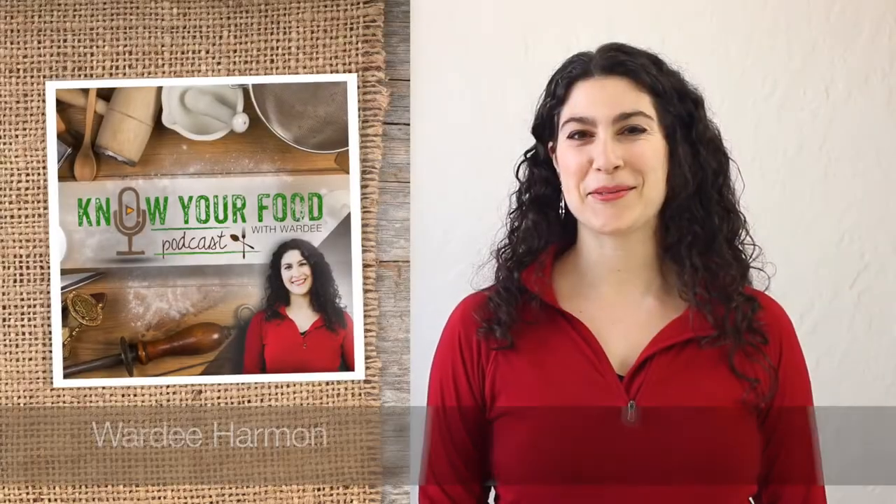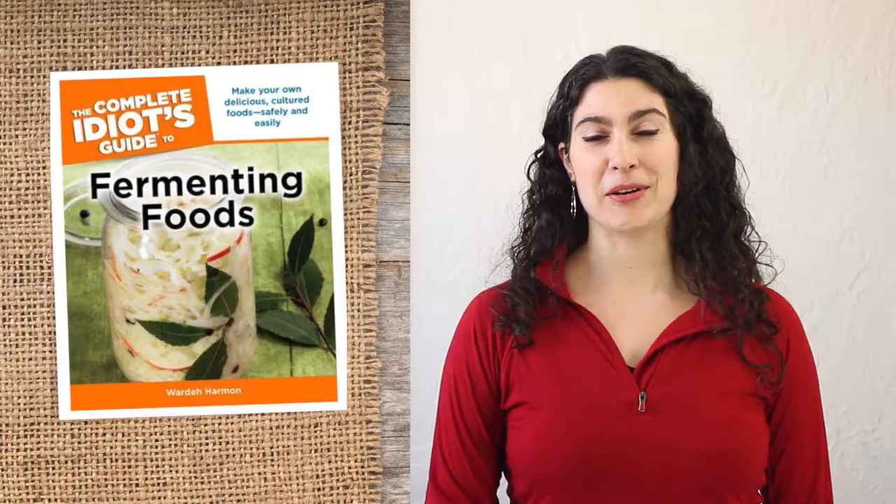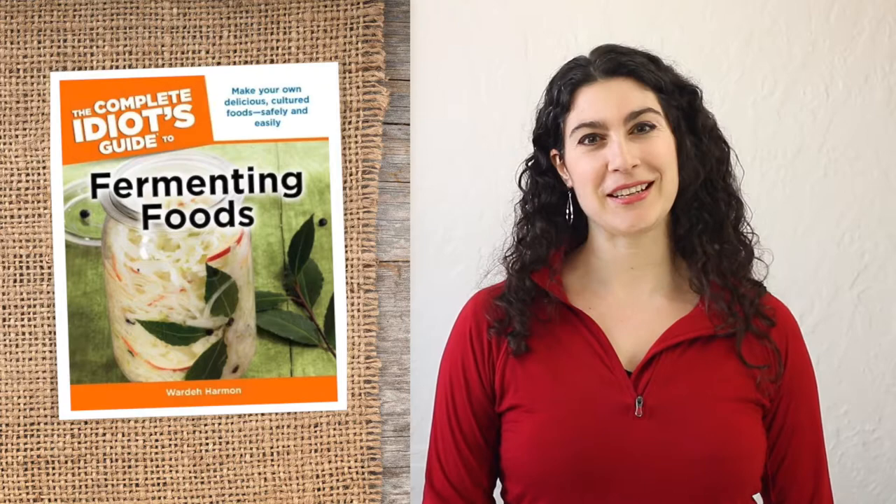Hi everyone and welcome to Know Your Food with Warty. I'm Warty, a wife, mom of three, and the lead teacher and founder of TraditionalCookingSchool.com. I'm also the author of the Complete Idiot's Guide to Fermenting Foods.